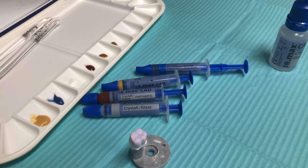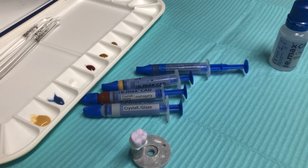Hi everyone, it's Dr. Karen Halpern, and in this video I just wanted to take the opportunity to share with you how I prefer to stain and glaze my Emax restorations with the Emax crystal stains and the glaze paste system.